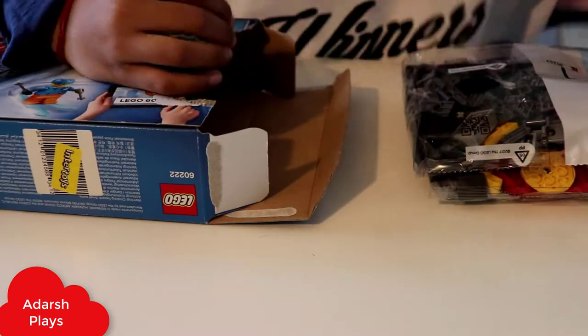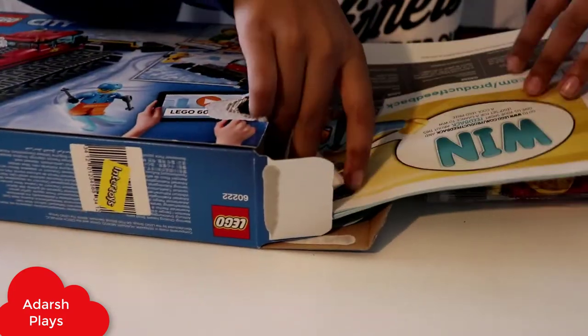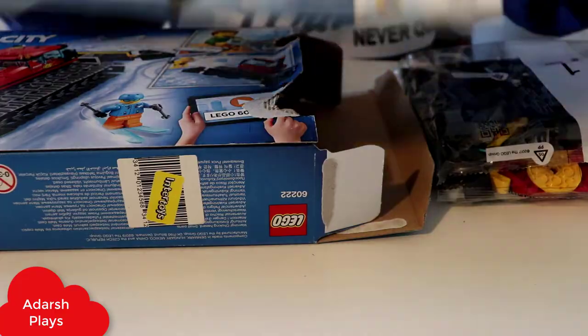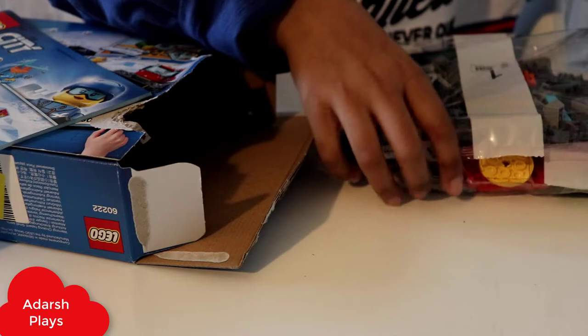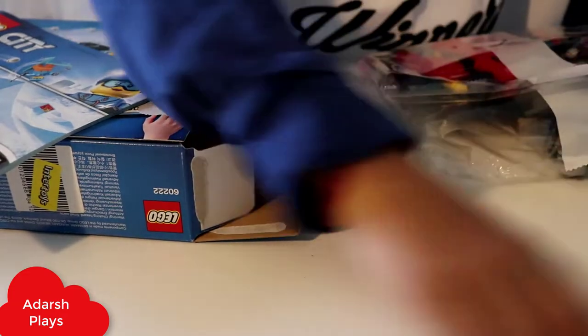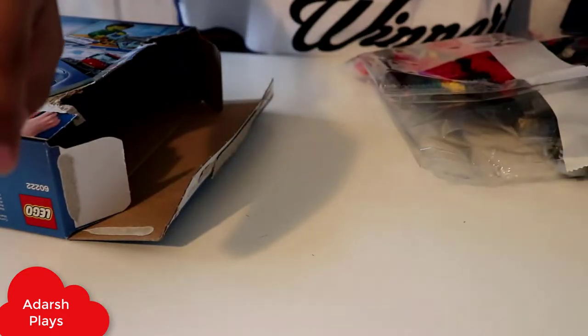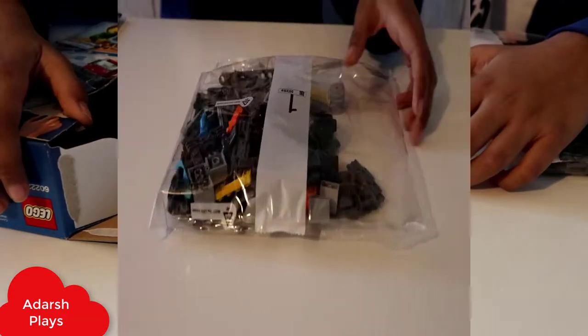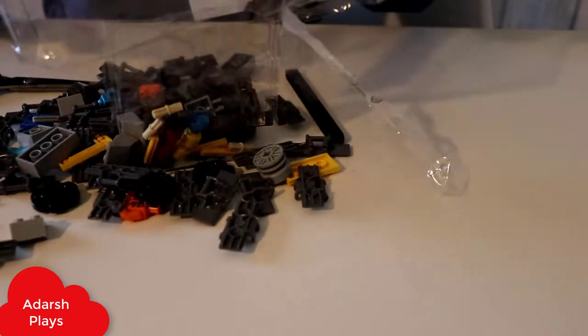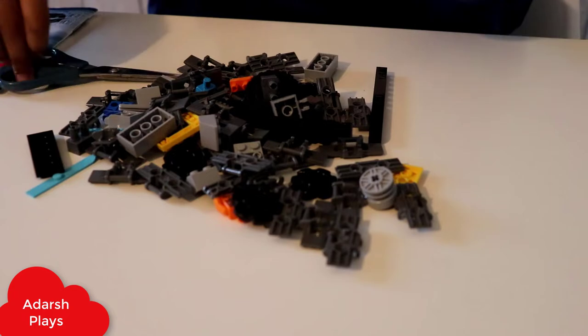We have some packages and extractions so we can really do it. This is the extraction — that is number one, that is packet number two. And there's so many LEGO stuff that you can do. I'm just cutting them open and we're starting to build.